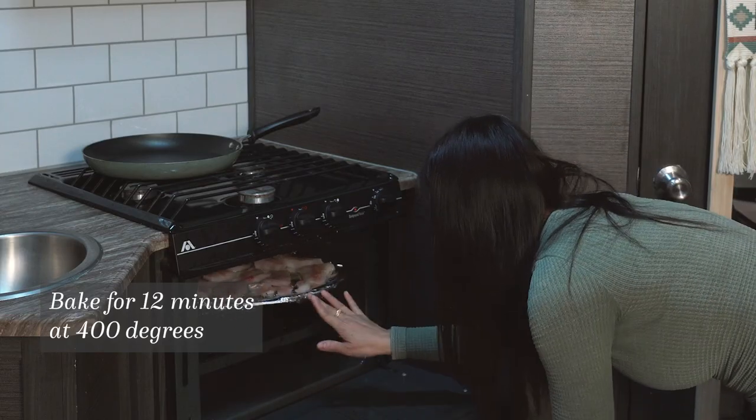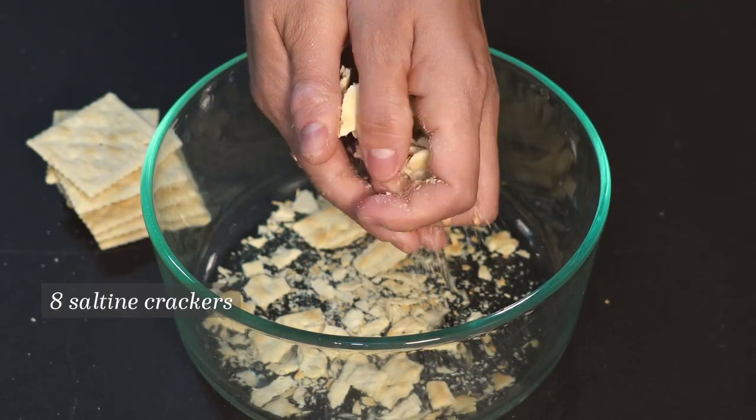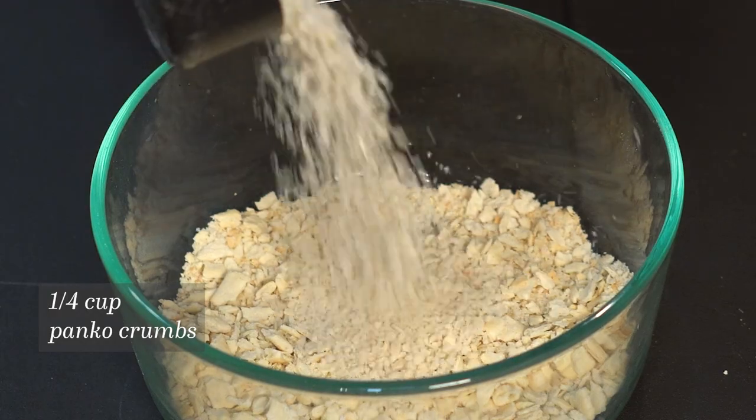Bake your walleye for 12 minutes at 400 degrees. For the fish cake mixture, crush eight saltine crackers and add about a quarter cup of panko breadcrumbs.